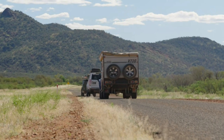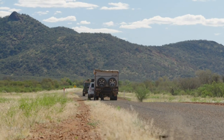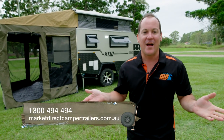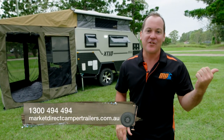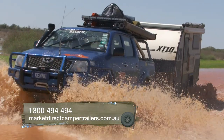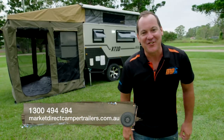When I'm out and about on the tracks in the XT10 it draws a lot of interest, so I did this today to answer a few of your questions. If you have any more, call the 1300 number or drop into one of our showrooms around Australia. Get out there and escape with confidence.